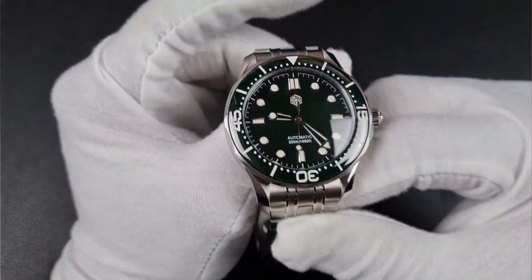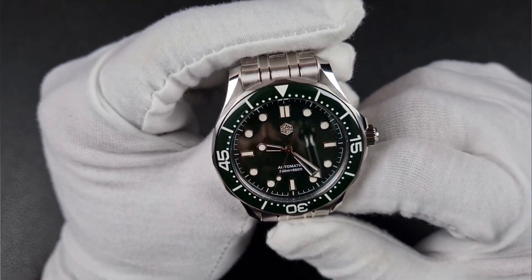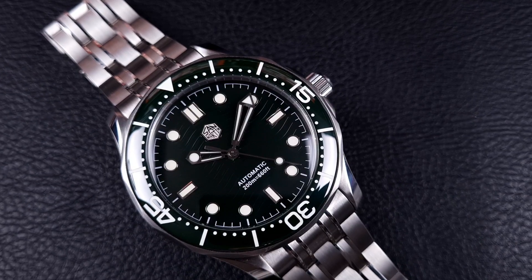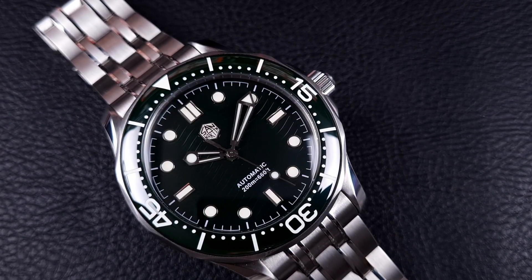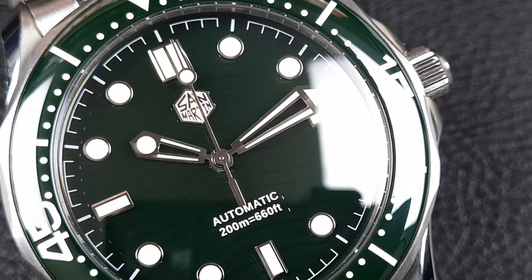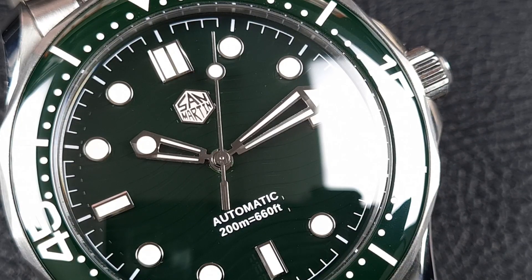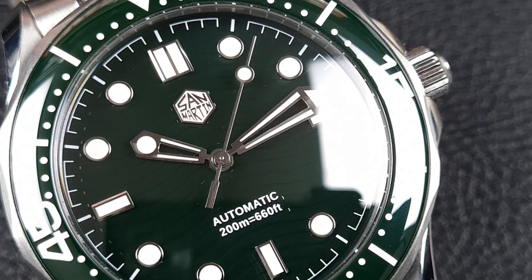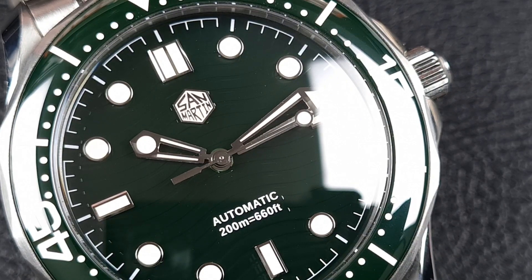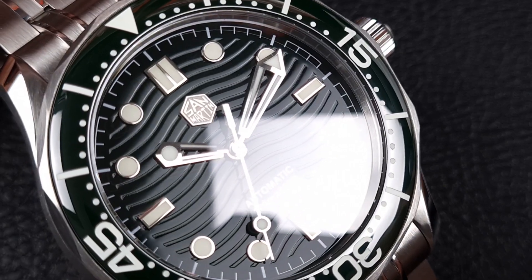You've got a domed ceramic bezel insert that looks to be loomed — I'll confirm that in the loom shot. The dial is a typical San Martin style: a printed minute track around the outside, applied hour markers in a maxi style, and at the 12 you've got dual batons, all with polished frames — very nicely polished and perfectly aligned. There's printed text above the 6 which I'm not a fan of; the font seems blocky and plain. The hex logo just below the 12 is great — matte finishing with polished details and a very high level of detail for such a small logo.